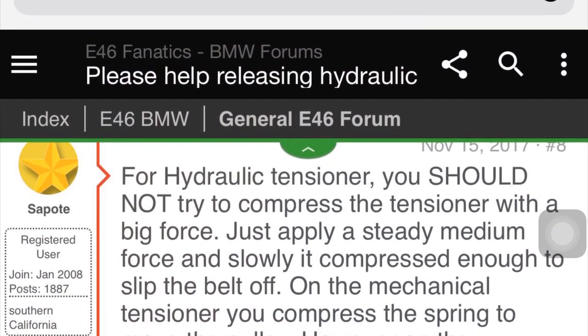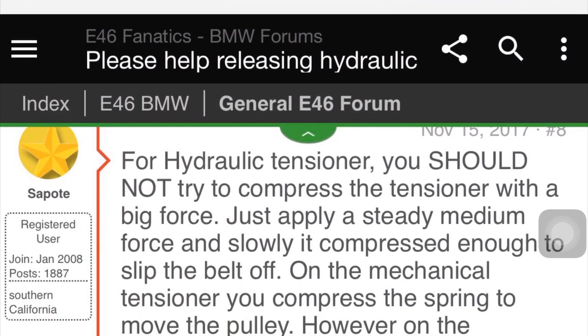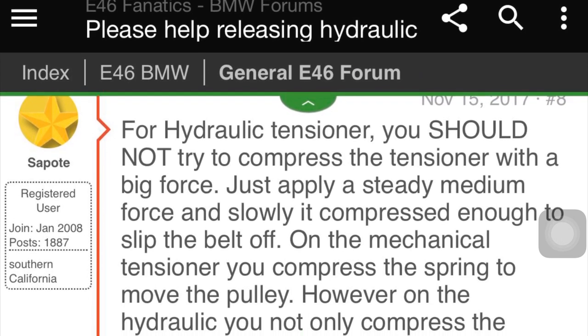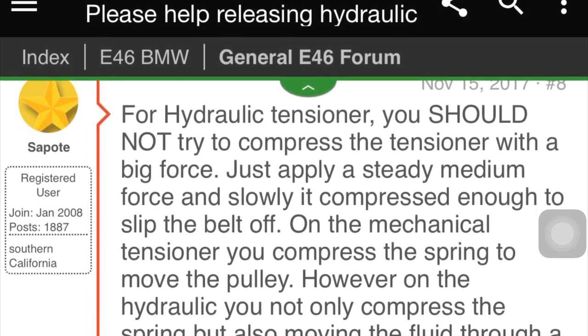I did a little research and found a website called e46 Fanatics. A user on there — I think it's 'The Pope,' I'll put a screenshot on screen — his response to the question posted about how to loosen a hydraulic tensioner is what really helped me out. I just took what he described and wanted to put it in video form.